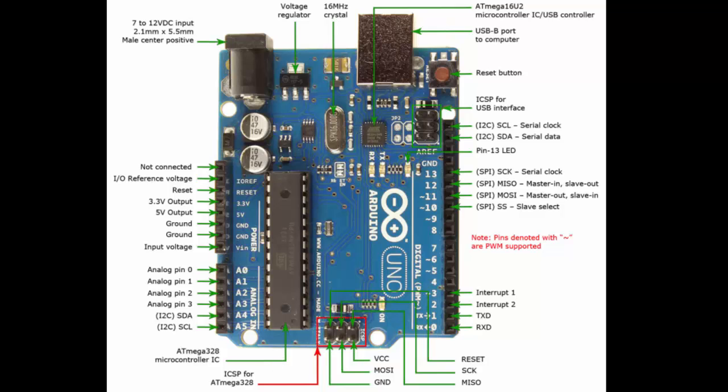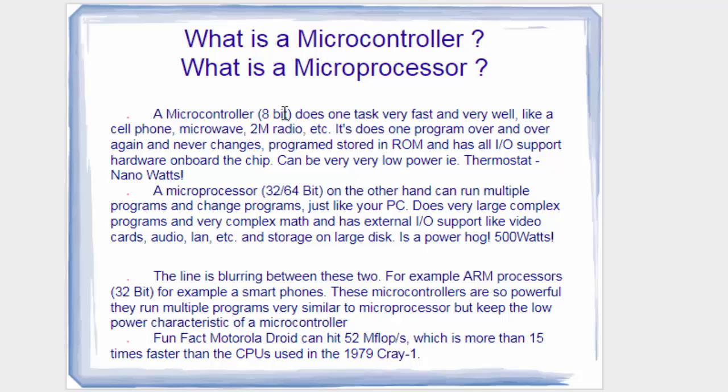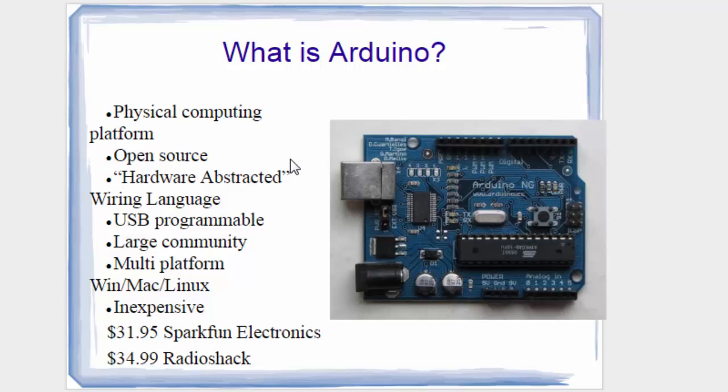It is an 8-bit microcontroller. What does 8-bit mean? It can process 8 bits in a single clock pulse — that is what 8-bit microcontroller means. It supports physical computing, is open source — the software used for writing code is open source, unlike Keil for ARM which you have to buy. The hardware abstraction language is USB programmable, has a large community, and is inexpensive — you can buy it for around 2500 rupees.